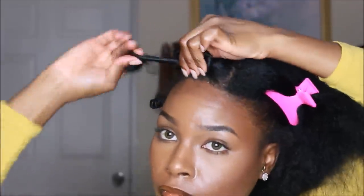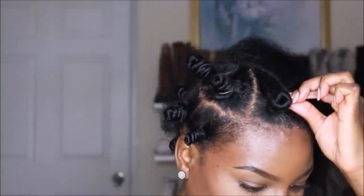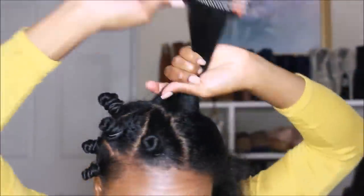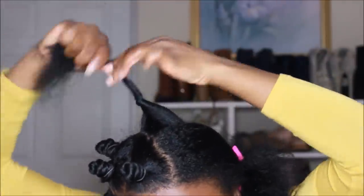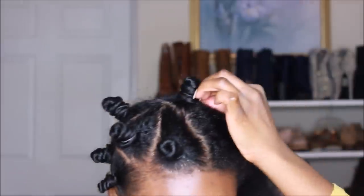Some people like to use bobby pins, but for me it's hard because my hair is too thick — the knots never stay. The bobby pins are still there at the base but my knots unravel, so I like to use rubber bands a lot better.